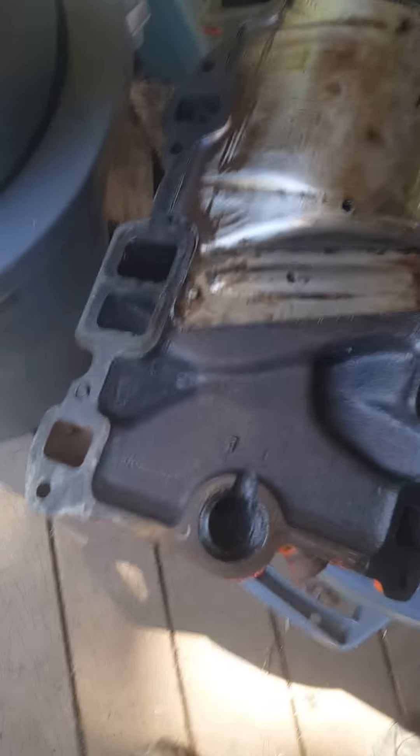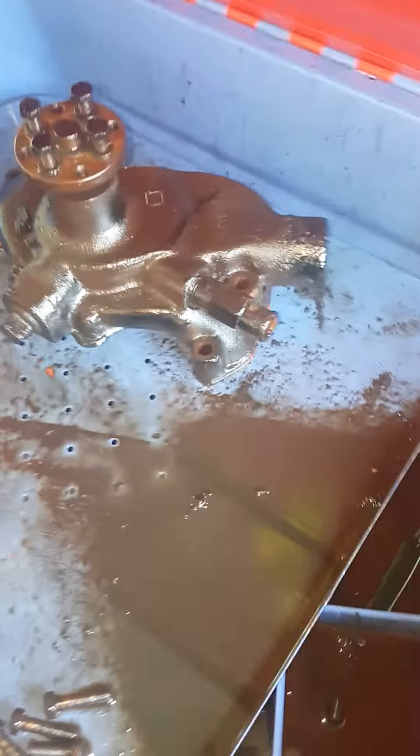The intake manifold is done and ready to go back in — as you can see, it's very clean for a 64-year-old intake. And the water pump is out of there.